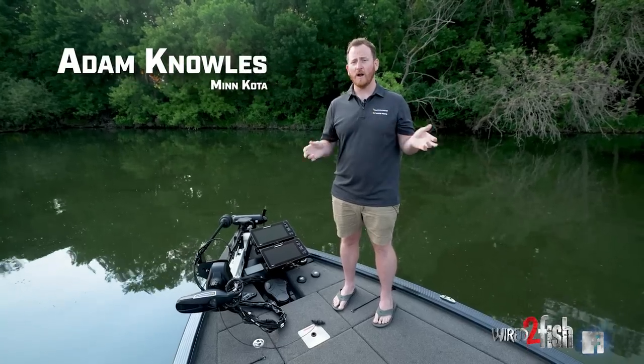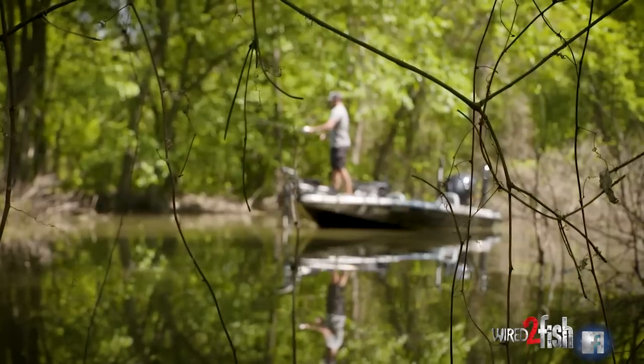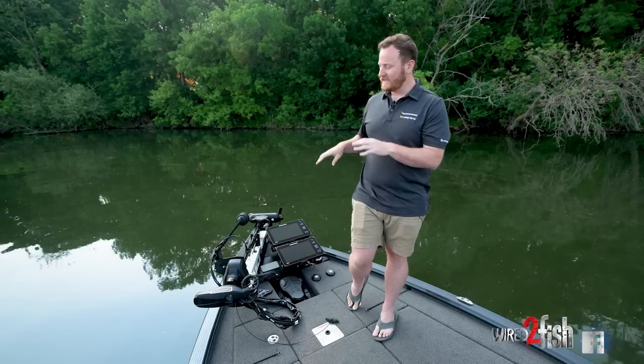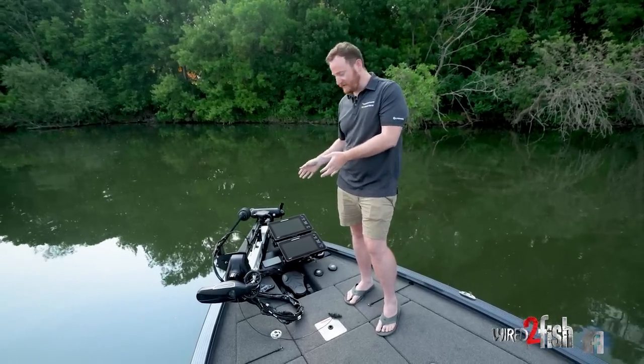Hey guys, Adam from Minn Kota here. We're with Wired2Fish and we're talking through the new Ultrex Quest trolling motor. Anglers are taking their trolling motors in places we never thought possible, harsher conditions than ever, which is why we built the Ultrex Quest trolling motor. We're going to walk through this and show you some of the features out on the water.